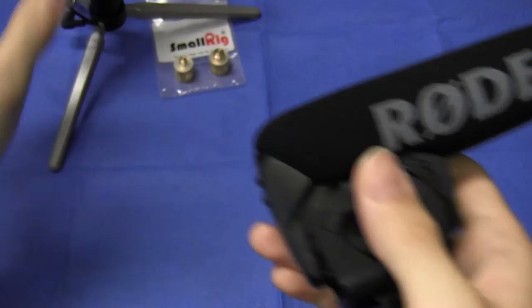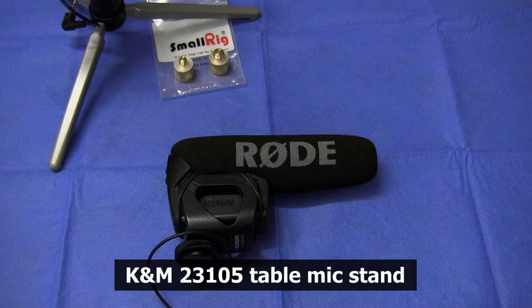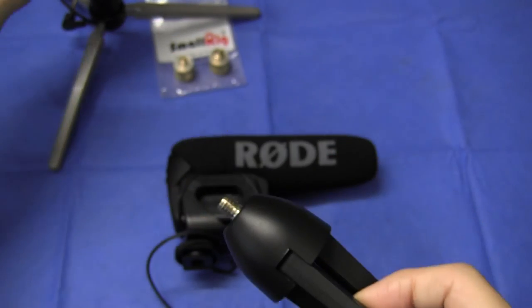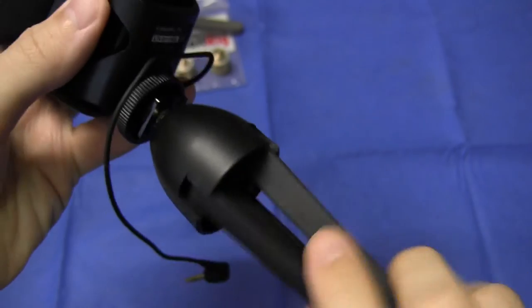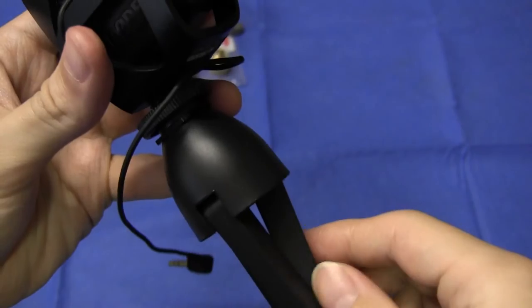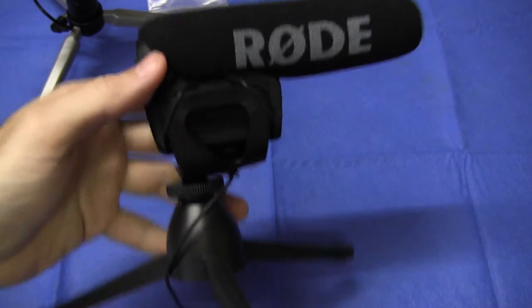A while back I did a review on a small K&M microphone stand — this one here. I had hoped to use this microphone stand in lieu of the Manfrotto and combine it with the Rode VideoMic Pro. They interface just fine, given that the stand has a 3/8-inch male thread. The mic would stand up very nicely — no issues there.